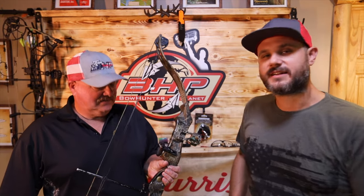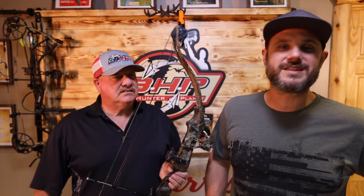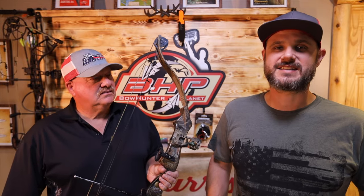Hey guys, welcome to Boner Planet Classic Series. I'm Dave Thomas with Kevin Conlon, and today we are checking out the Whitetail Master from Bear Archery. Before we do that, make sure you click the like button and subscribe. Our goal right now through the end of this year is to try to do one video per week for you guys, and we don't want you to miss it. So without further ado, let's jump into the Whitetail Master from 1996-1997.